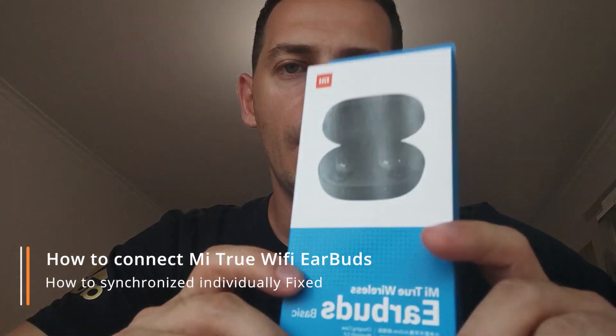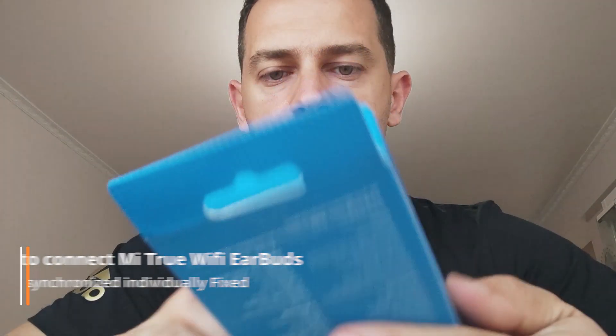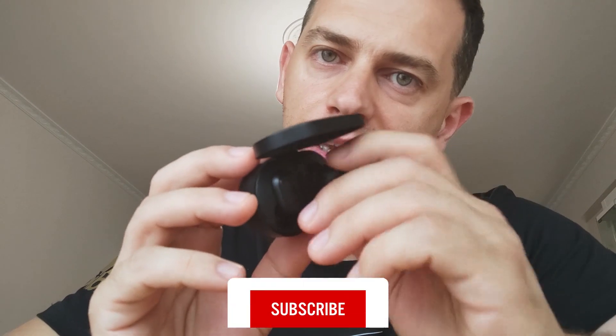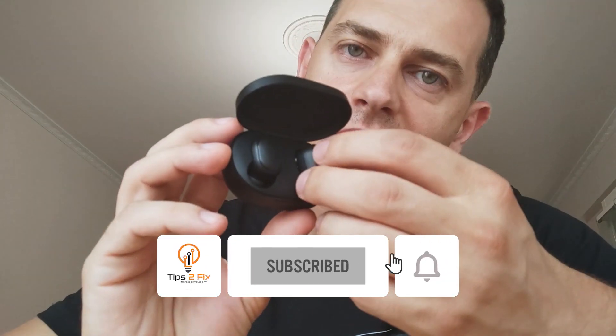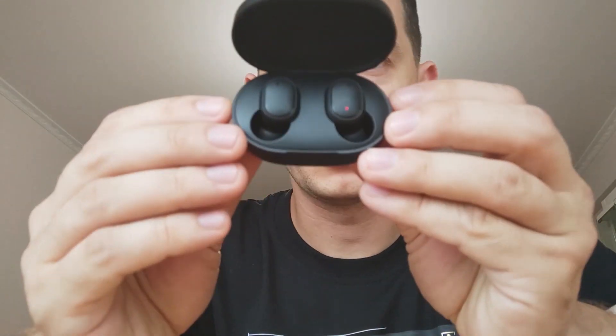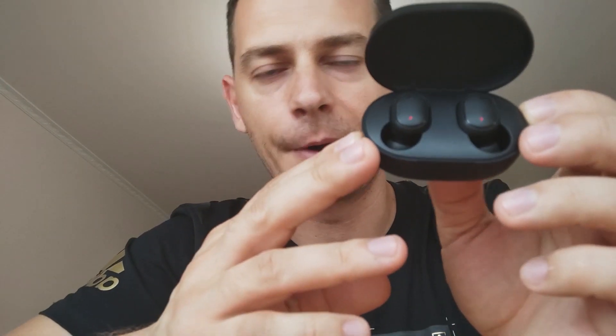Hello my friends and welcome to this video tutorial. I will show you today how to connect the Xiaomi Mi Earbuds. These are very good — I bought them online. They are the Mi Wi-Fi Earbuds Basic. The very basic thing: there is a small box with a magnetic inside, and here both of them are.